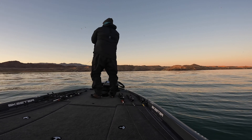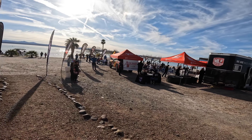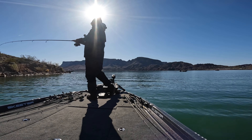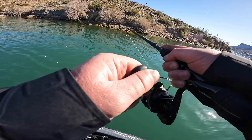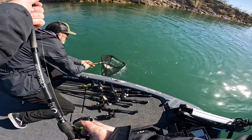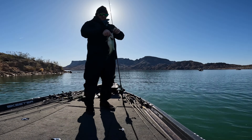Going into day one of the event, my game plan was to cover a lot of water since I didn't have one specific area where I could catch a bunch of fish. I planned to fish jerkbait, lipless crankbait, and throw a jig — I love throwing a jig at Havasu and typically get above-average bites. I was fishing a long bank leading to a point and threw an underspin with a small swimbait, catching a scraper keeper largemouth to get on the board.